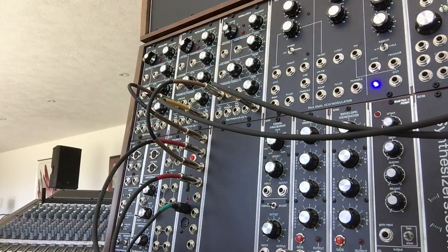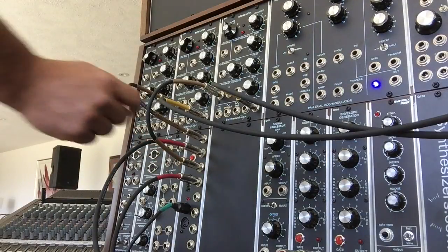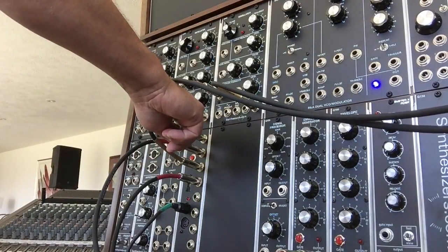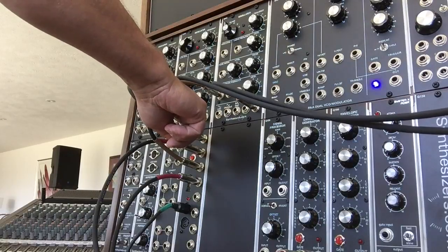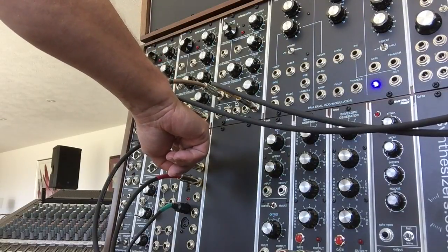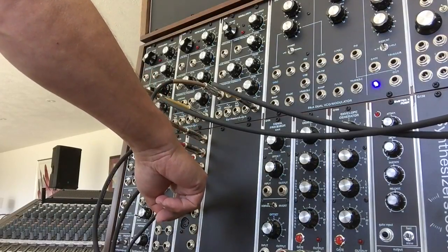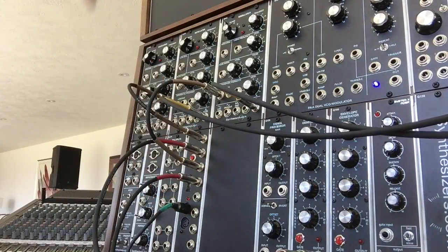As you probably know, a modular is a monophonic-only device. So let's look at the outputs: when you switch your DIP switches to mode number seven, you've got your pitch high-note priority output, your gate for your high note, your pitch for your low note, and your gate for your low note. Then you've got attack velocity, aftertouch, pitch wheel, and mod wheel.